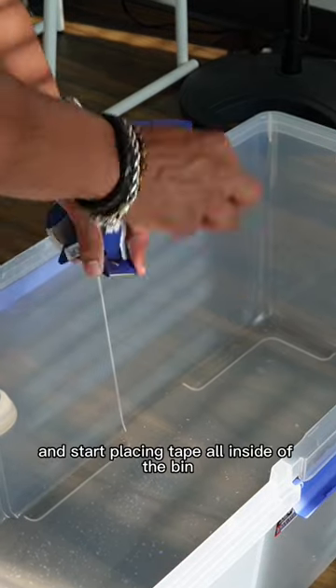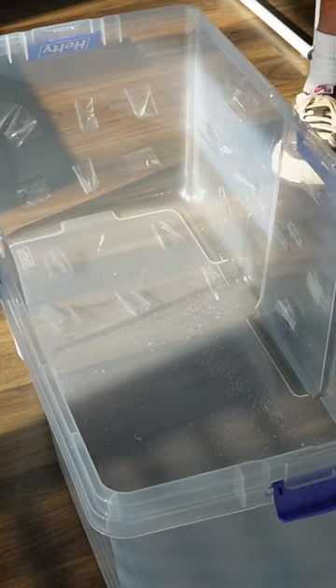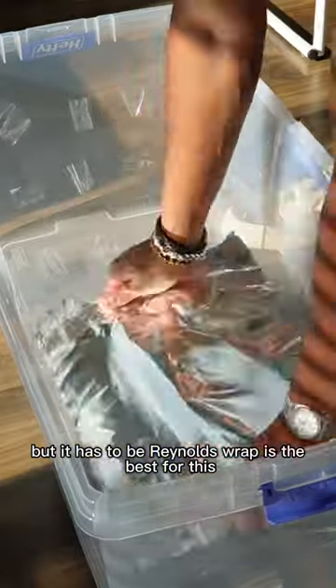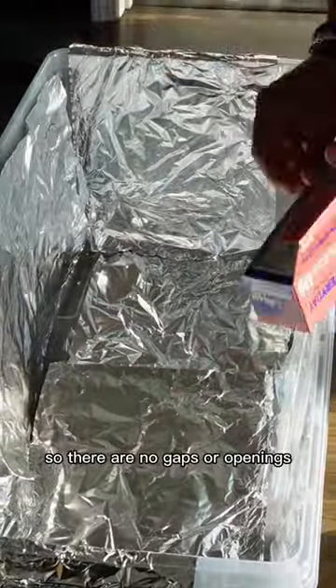Now you can take off the top and start placing tape all inside of the bin so you can later put tinfoil down. This isn't sponsored but it has to be Reynolds Wrap — it's the best for this. When putting the tinfoil down you want to make sure you hit all sides so there are no gaps or openings.